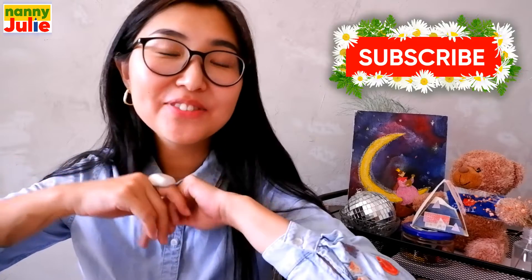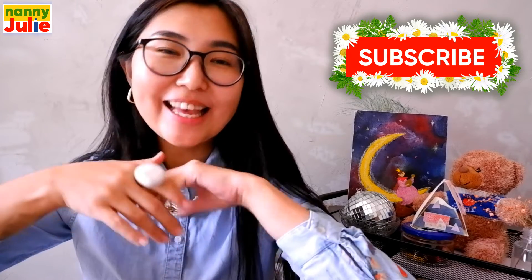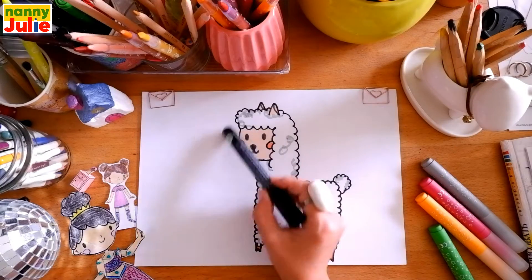Hello honey, I'm Nanny Julie, nice to see you today! We are gonna draw a cute llama. Don't forget to subscribe to my channel so you won't miss my new lessons. Now let's look at the picture — we can see the head.